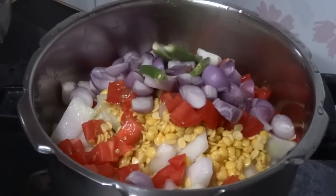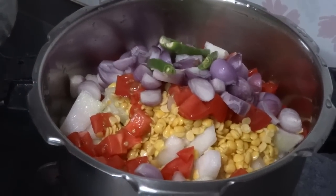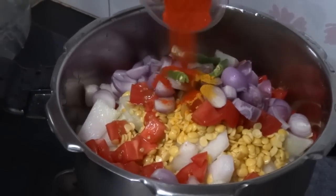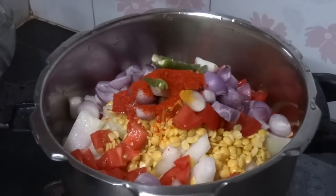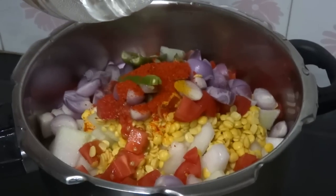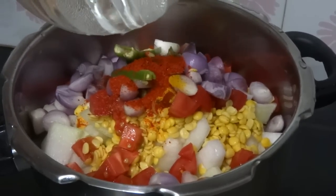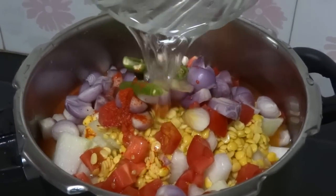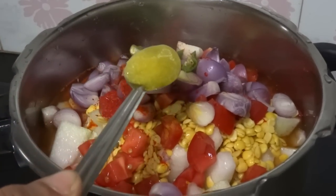Add 1 teaspoon of salt. Now pour 2 cups of water. Now add 1 teaspoon of ghee.